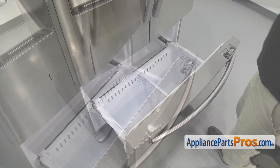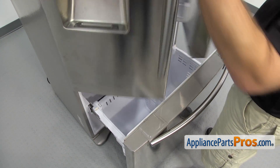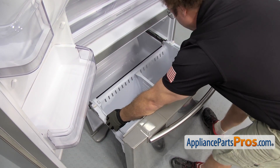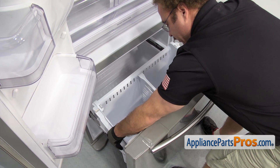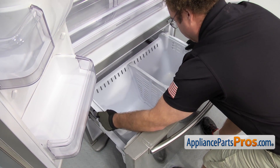Now that we have the drawer out, we're going to take the basket out. In order to make it easier to get that out, we're going to open up the refrigerator doors for a second and then we can lift the basket out. You want to lift the back up first and then slide it towards the back a little bit. Once you have it free, you can lift it out and set it aside.